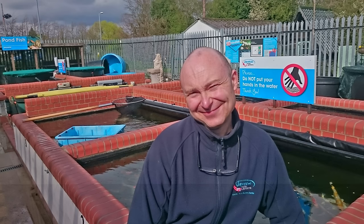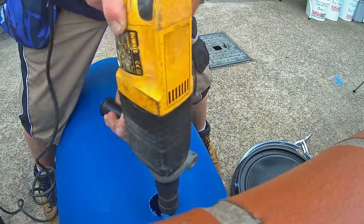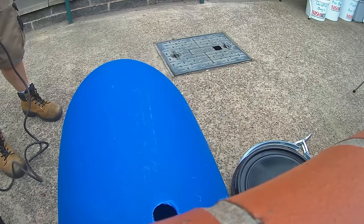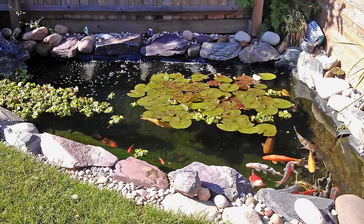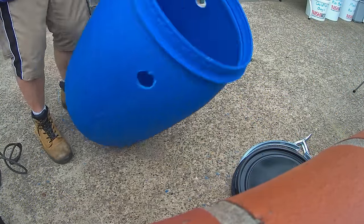Hi, it's Lee from the Japanese Water Gardens. In this video I'm going to be showing you how you can construct your own DIY pond filter. Simple and cheap to make, the design of this filter can be tailored to your own requirements and available materials. Perfect for a small pond or quarantine system, anyone who likes to make things themselves will find this video of interest, so keep watching.